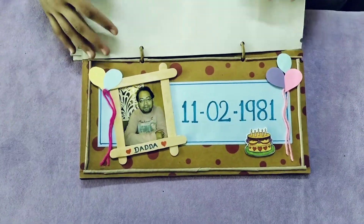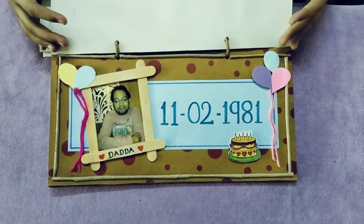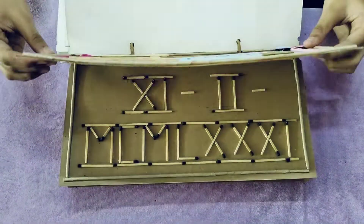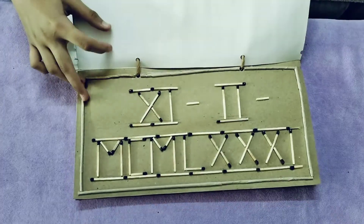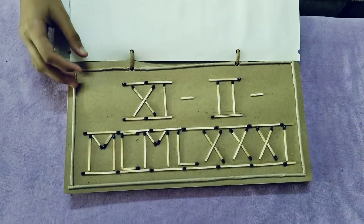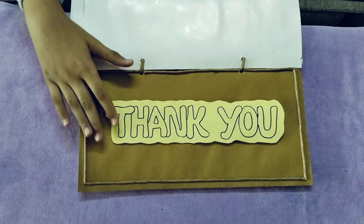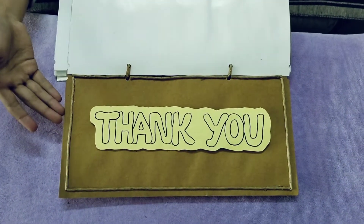Next, I have my dad's birthday. His birthday is on 11th February and I wrote it like this in Roman numerals. And this is the last slide which says thank you.